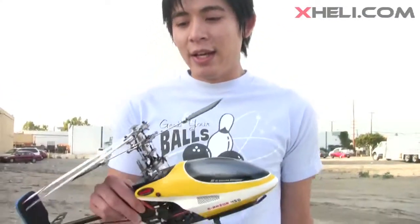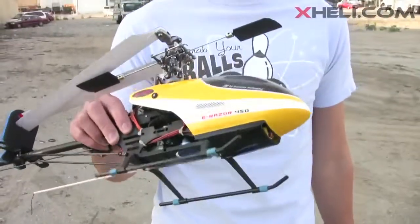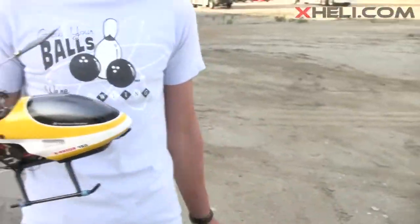The main shaft and the tail shaft actually come greased out of the factory, so I was pretty surprised by the quality. I checked all the screws for Loctite and everything was secure, and now I'm going to take it up so you guys can see how she goes.